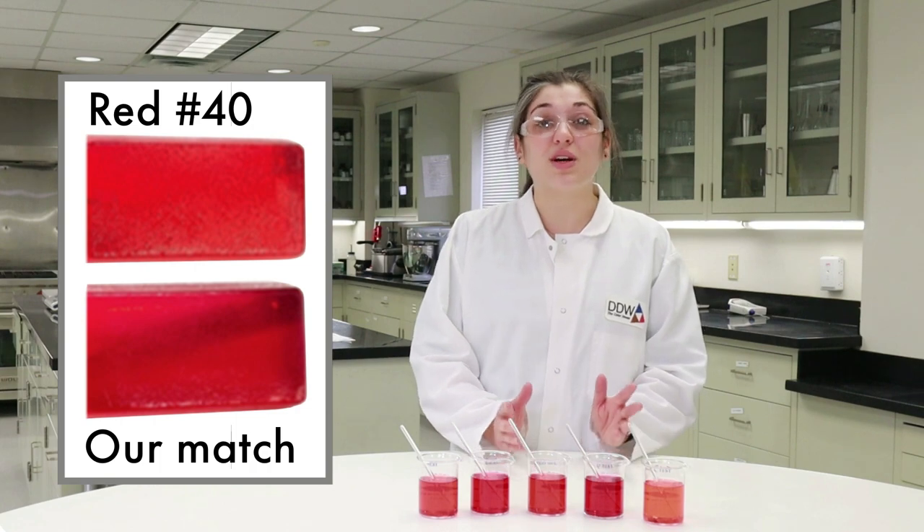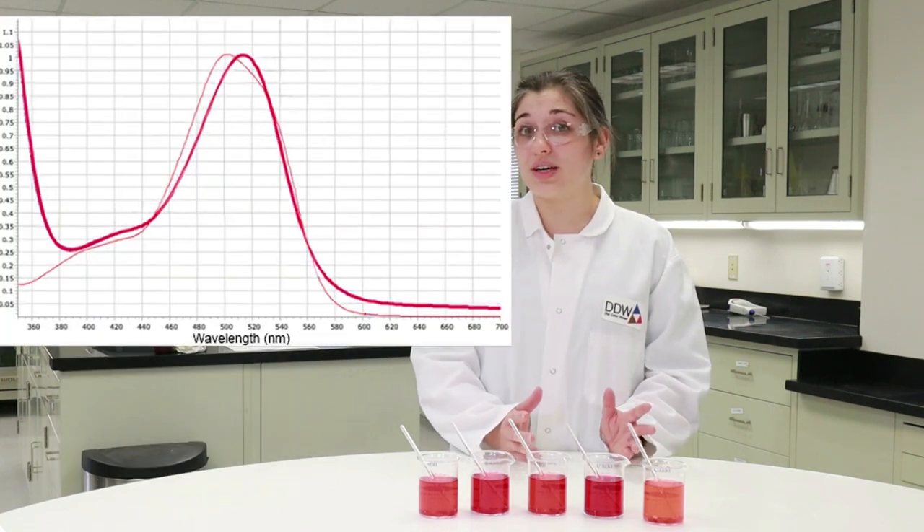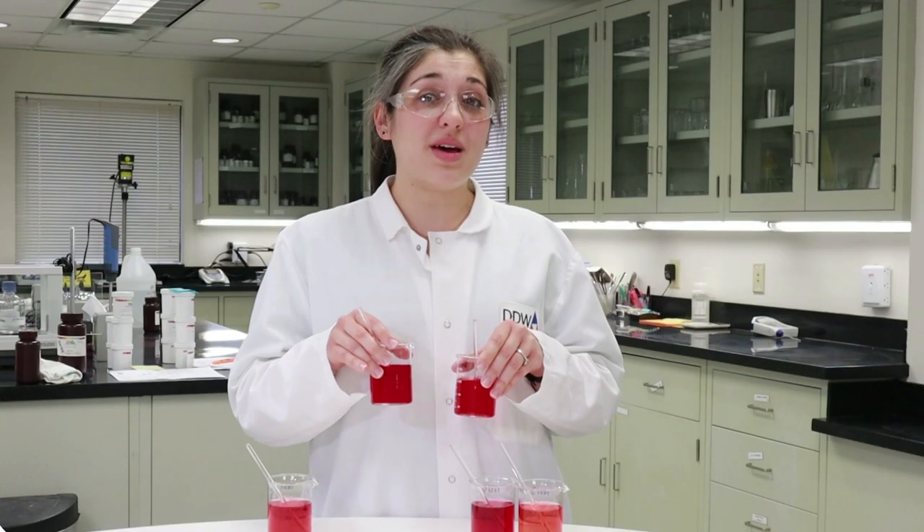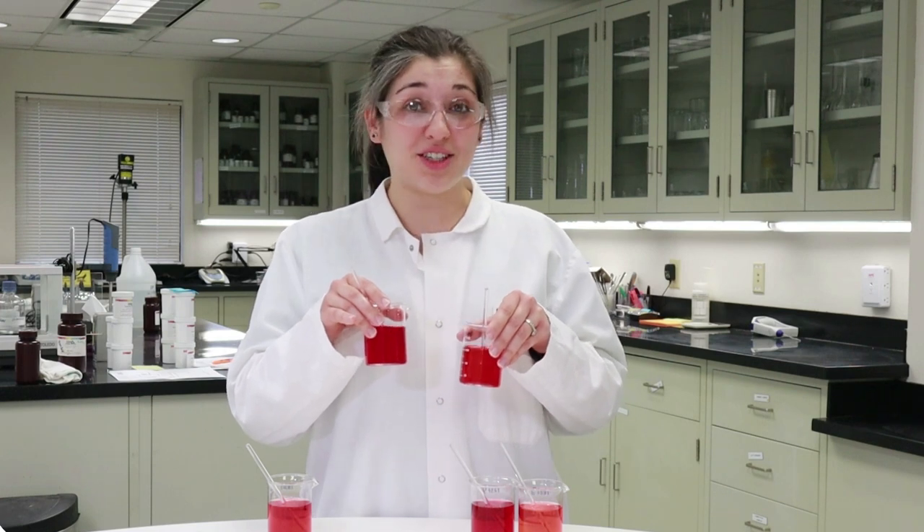We create different blends until we have a close visual match, then we measure it against the target shade on the colorimeter. We then recommend the option that best matches the desired shade and remains stable throughout the shelf life of the product.